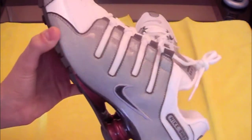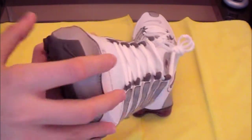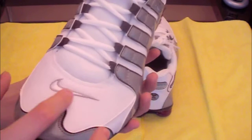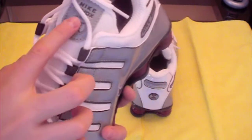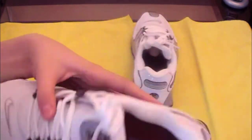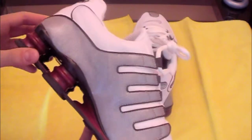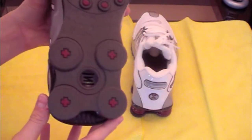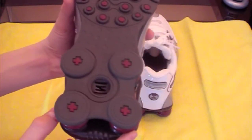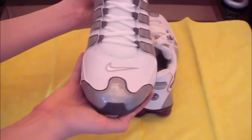It feels really nice. This material right here — the silver again — the Nike symbol on the side. And here's that side, and the bottom — all dark black, grayish, and a red dot.